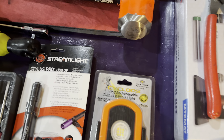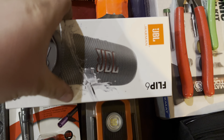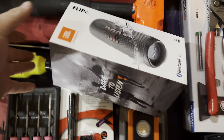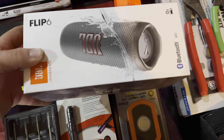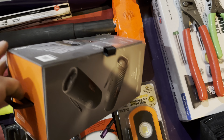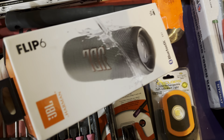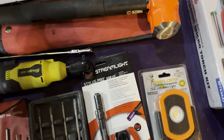I picked up this JBL Flip 6. I had the Flip 3 or 4 — I can't remember — and it finally gave out on me after years of use. I went and bought the 6 and I've been using it quite a bit. I really like these little ones. I figured I'd throw it in because when you're wrenching, you've got to have a little music playing.